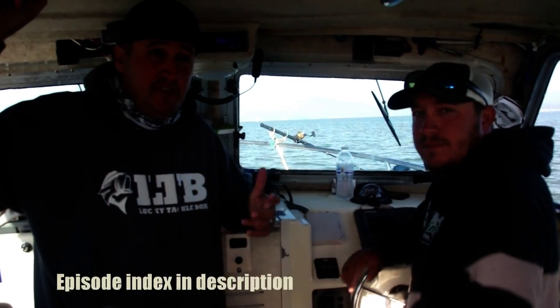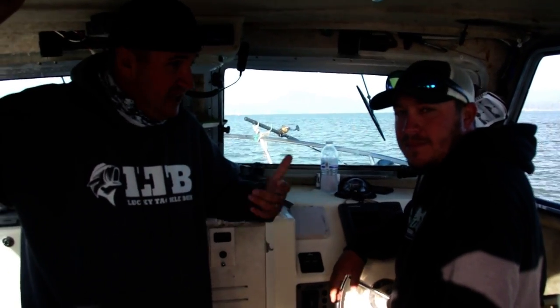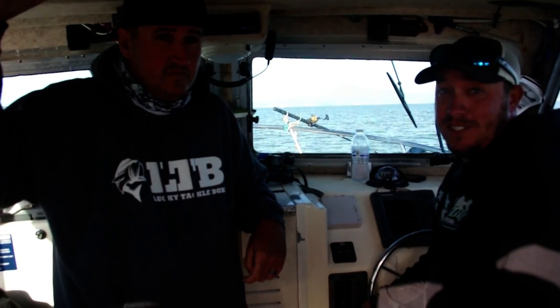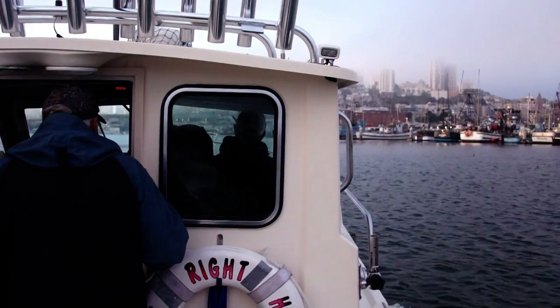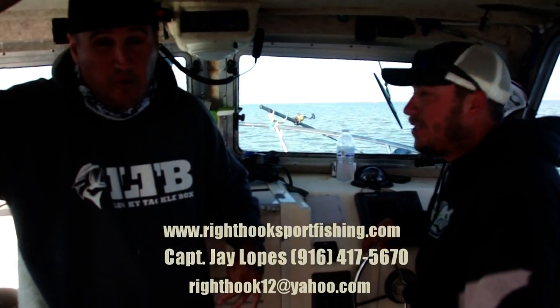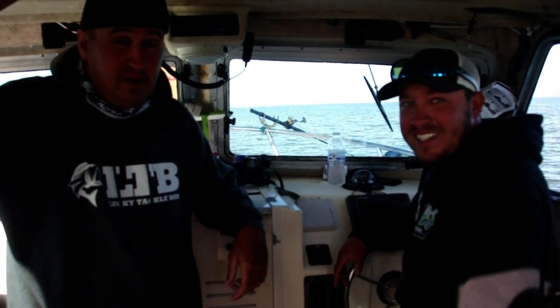Hey, what's up guys, Nick the Informative Fisherman here. Today we're out here on the Right Hook Sport Fishing boat with Captain Jay Lopes. Jay, what are we gonna be doing today? Well, we're fishing halibut. We're right in the middle of our summer halibut season. We're off to a great start — a lot of fish showed up in the bay this year, hasn't been disappointing yet. We've been down here for about a month and the fish is just off the hook. We're having a good bite and the weather is nice.